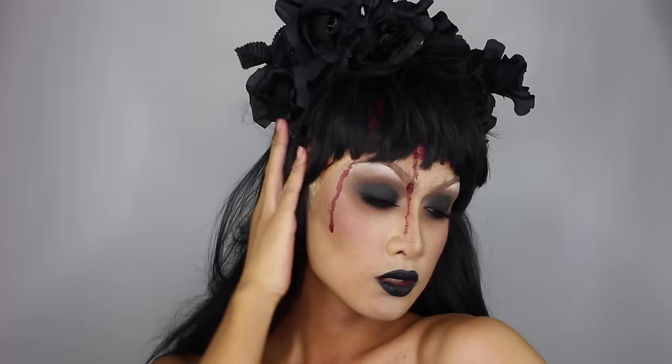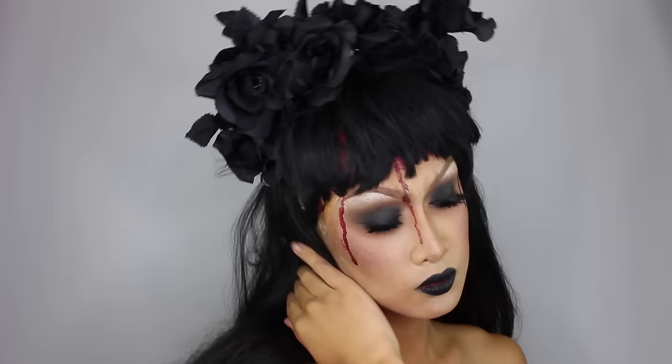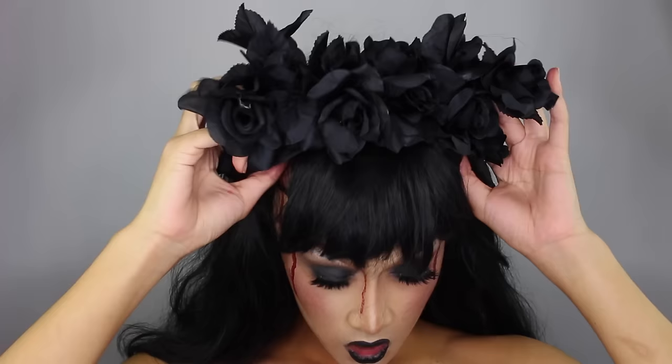Hello everyone, it's Kine and welcome back to another installment of 31 Days of Halloween, which is a new makeup tutorial every day of October, so subscribe so you don't miss out. Today's look is this 2-in-1 gothic glam with a reveal to this exposed brain inspired by the Drag King Van der Vaughan ad.